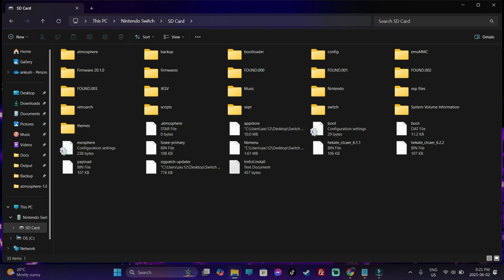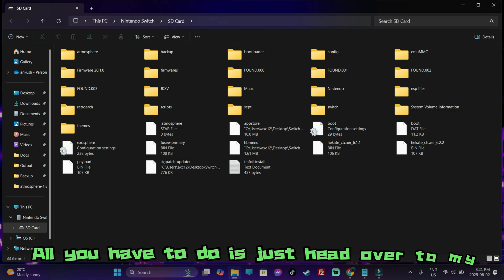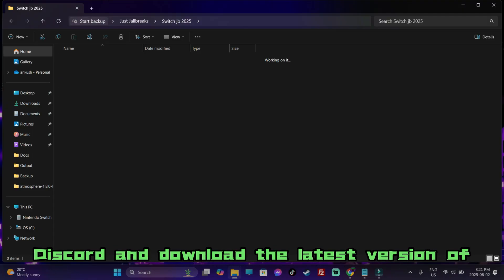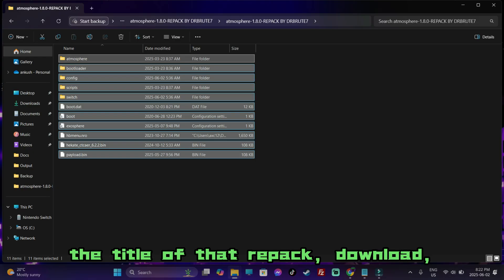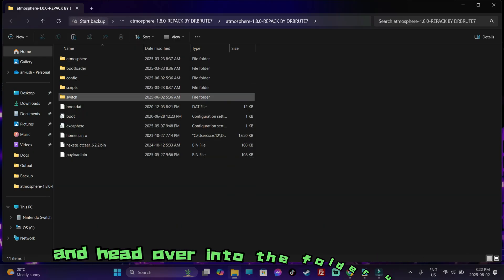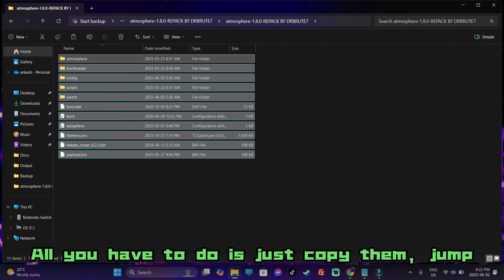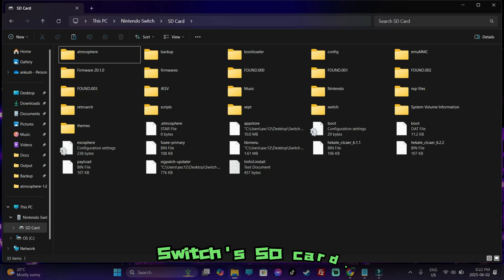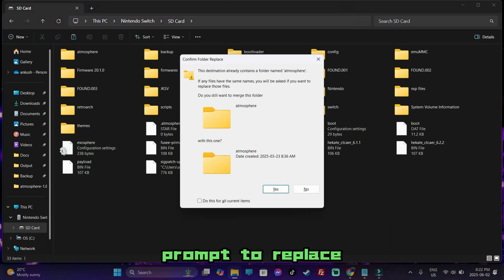For new users who are jailbreaking for the very first time, you're only going to get a couple of these folders. All you have to do is head over to my Discord and download the latest version of my repack. Disregard the title of the repack — download, extract, and then you're going to find the folder. Head over into the folder until you come across this set of files and folders, then just copy them.